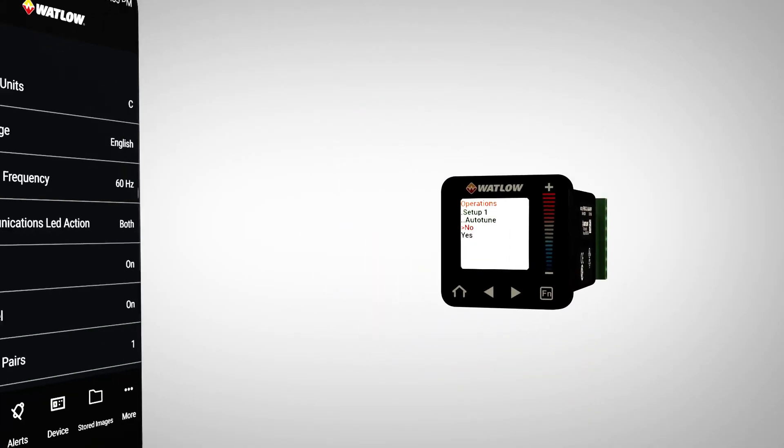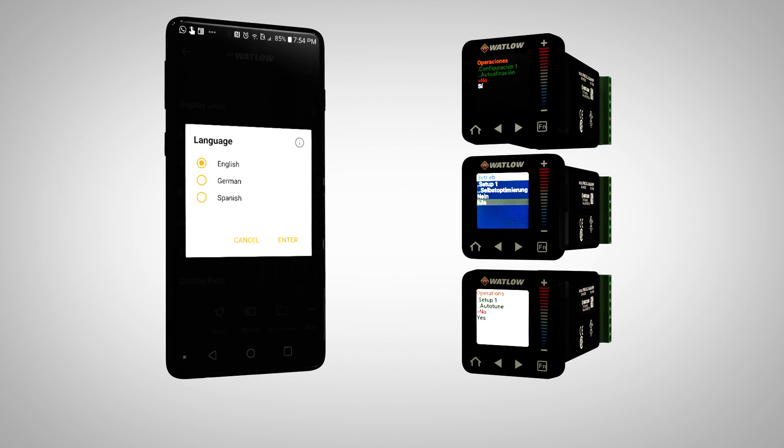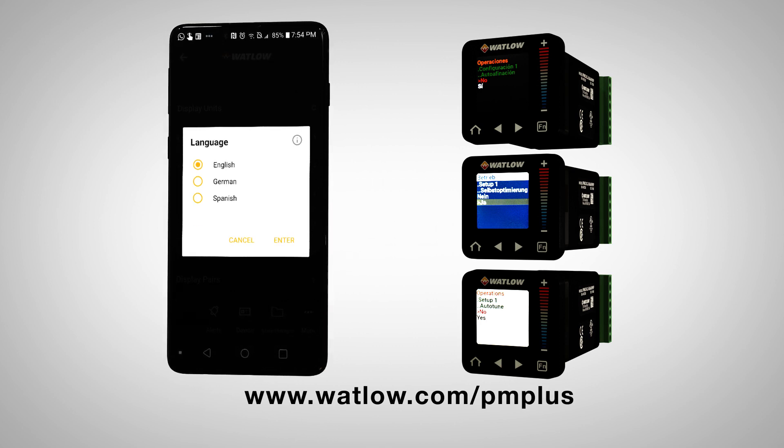Contact a Watlow sales engineer or authorized distributor to discuss how the PM Plus can improve your equipment, or visit www.watlow.com/PMPlus for more information.